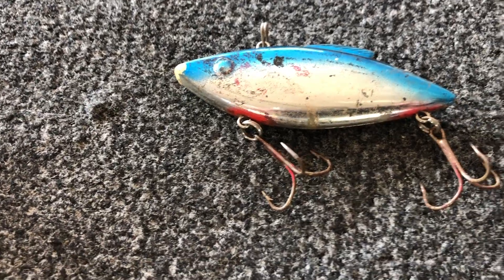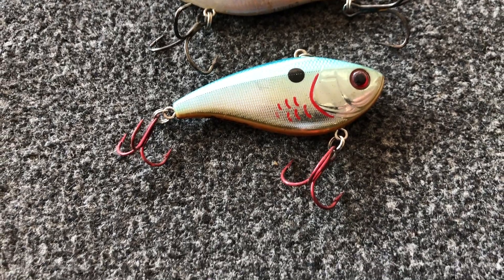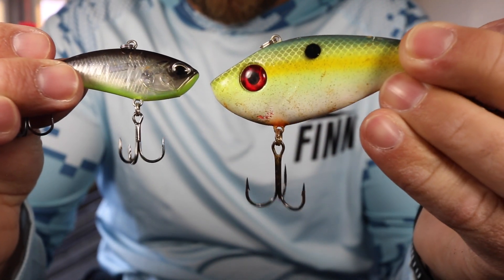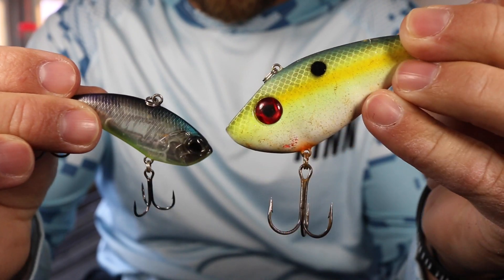Back in the day, most lipless crankbaits — rattle trap style baits — had a lot of BBs in them. Then the one-knocker came out, basically a lipless crankbait with just one ball inside. It has that distinct one-knocker sound and produced a lot of bass for a long time, and it still does. But now I'm even starting to think some of those BB-style baits are actually catching fish better than the one-knocker, because bass have simply heard a lot of those one-knocker style baits. Sound is different in every single brand — different number of BBs, different material — and sometimes sound in water makes a huge difference between getting bites and not.